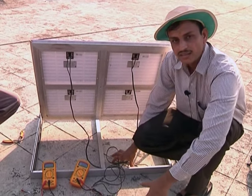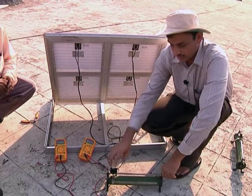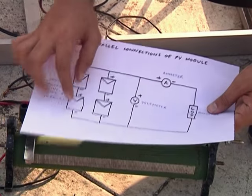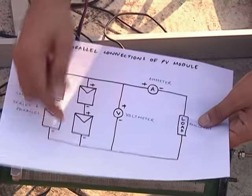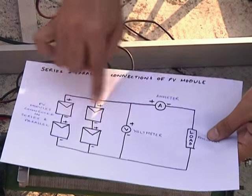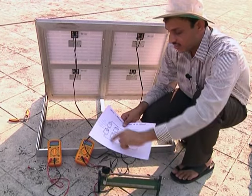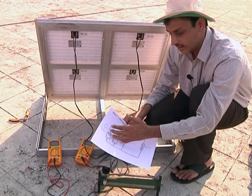To find the overall IV characteristic of the parallel combination, we need to measure various data points using the rheostat to vary the resistance and record current and voltage. The arrangement is: two modules connected in parallel, ammeter in series, circuit completed through variable resistance, and voltmeter in parallel with the combination. You can do the same with four modules as well.